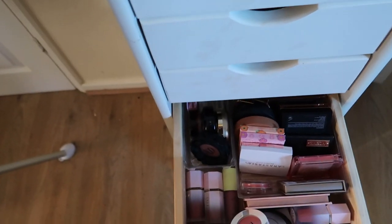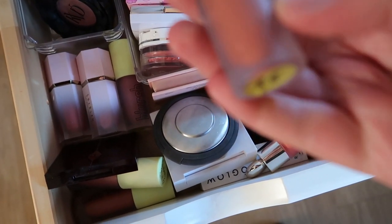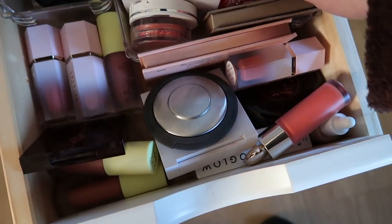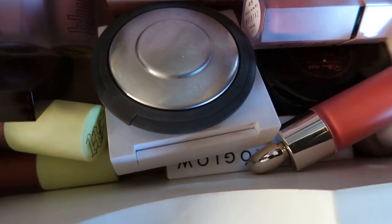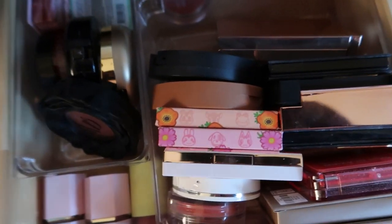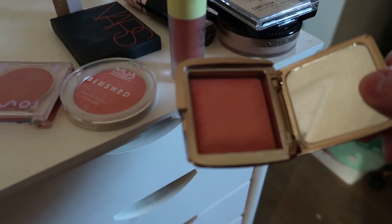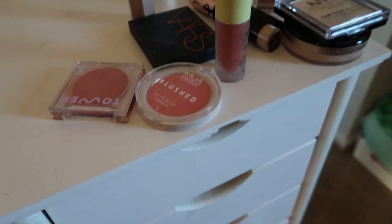They're kind of the same, so maybe one more — something that might not go with anything. This one is more of a muted peachy colour. Actually, I haven't used this in ages: this is the Hourglass Sublime Flush blush. I don't think it would go with anything but I kind of want to pick it out at some point. I think that might be it because I can use this blush with the other one, and I've also got the Hourglass palette in my makeup bag permanently.